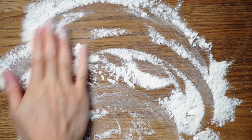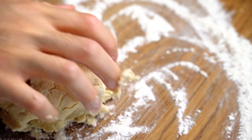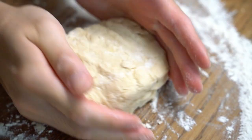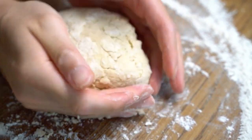Dust the surface with some flour and transfer the dough over. Fold it over itself two to three times and shape it into a ball just like this. Notice how I'm not really kneading or stretching the dough, because we don't want to overdevelop the gluten and have a really tough scone.